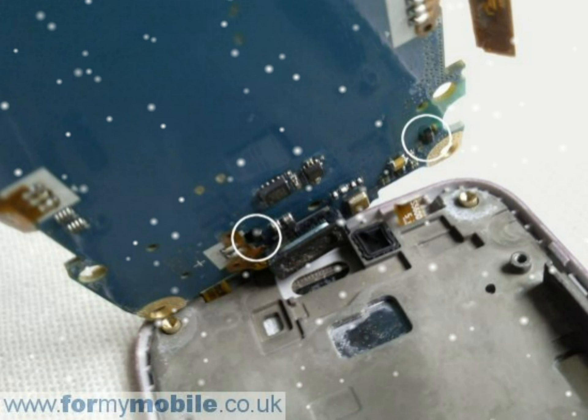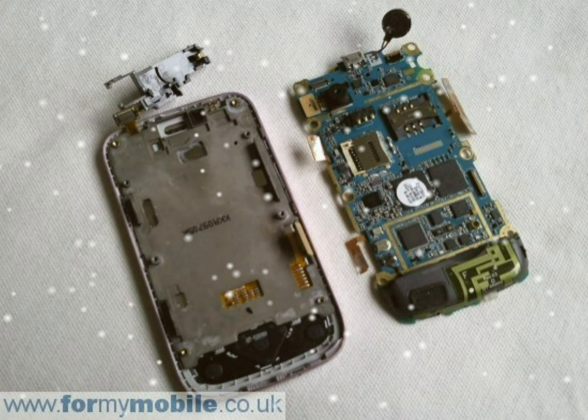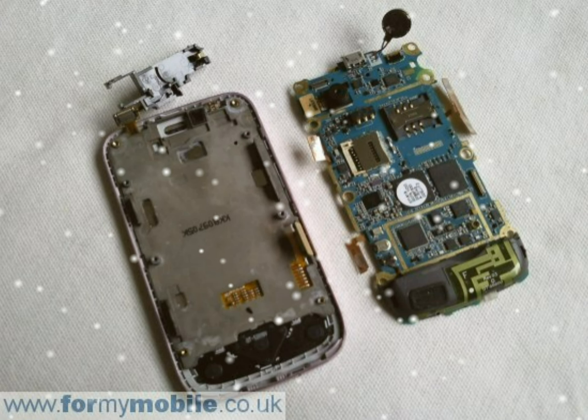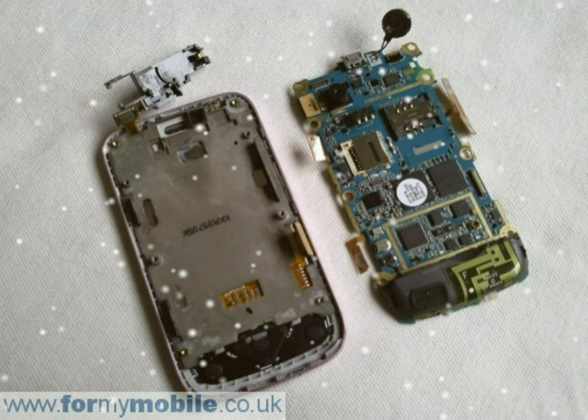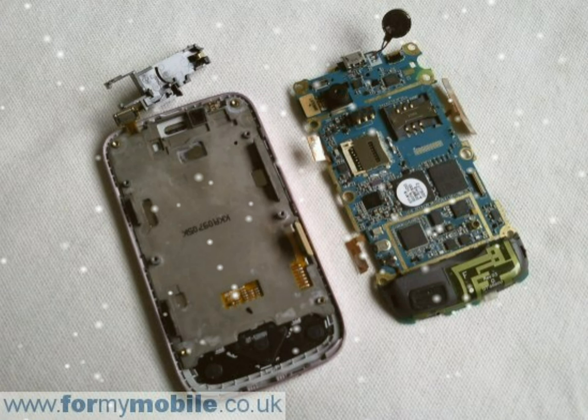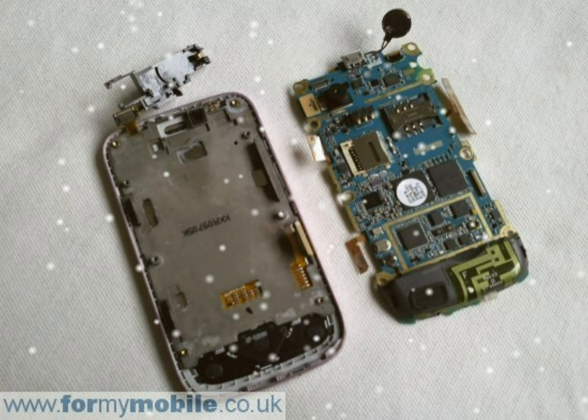A second ribbon, circled in red, also needs to be detached. This connects in a slightly different way to previous ribbons. Look at the socket where the ribbon enters and you'll see a black latch. Flick this up and the ribbon will be loose and can be pulled away from the socket.